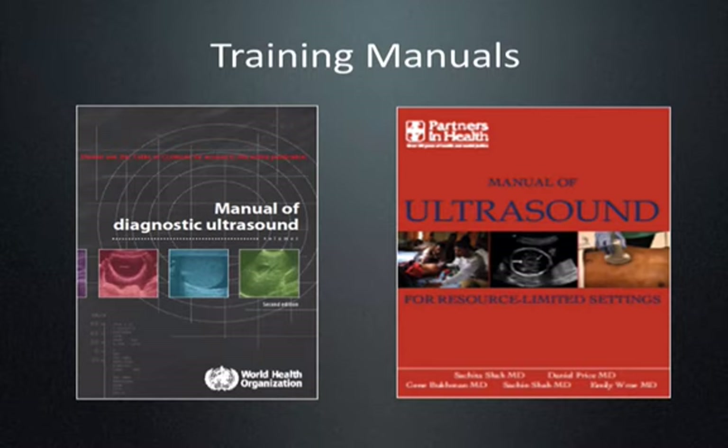There are resources available for training in the developing world. The first is from the World Health Organization and is available as a free download from the WHO site. The second, the Manual of Ultrasound for Resource-Limited Settings by Shaw, is also available as a free download from Partners in Health.